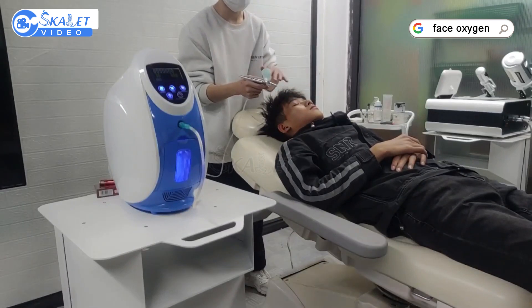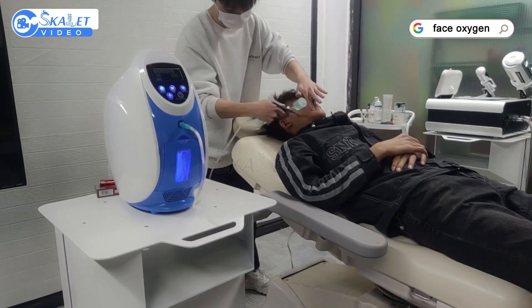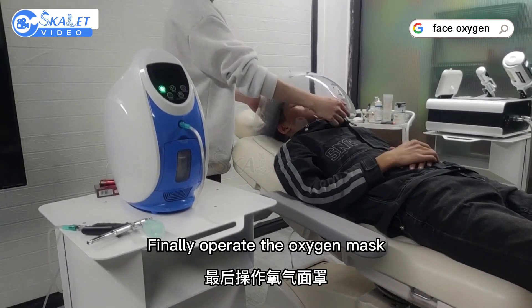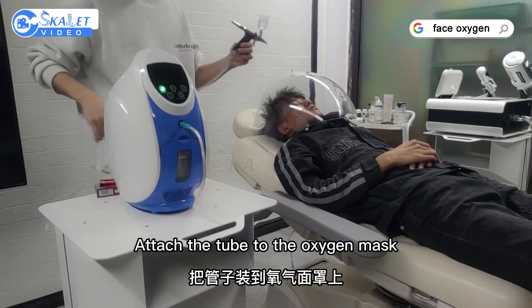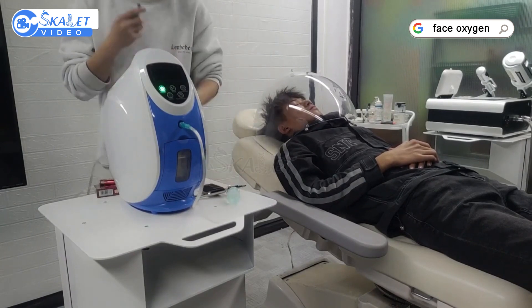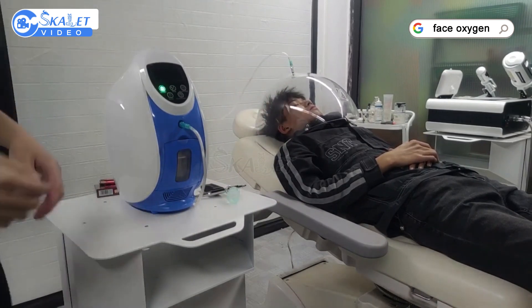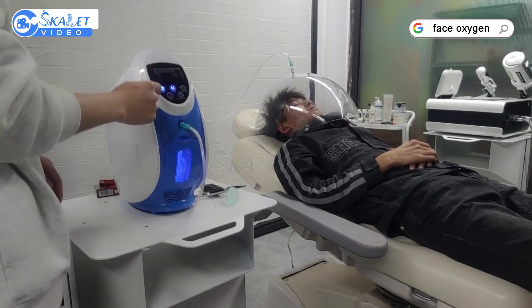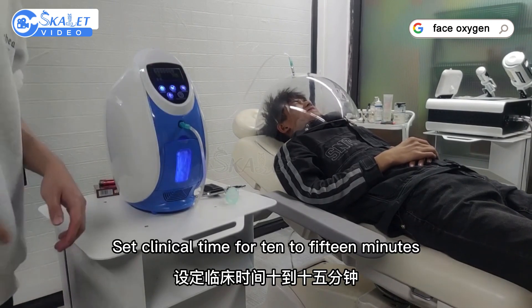Cleanse the skin with a cleanser before treating. Finally, operate the oxygen mask — attach the tube to the oxygen mask. Turn the oxygen up to maximum and open the valve. Set the clinical treatment time for 10 to 15 minutes.